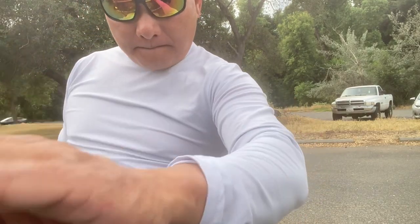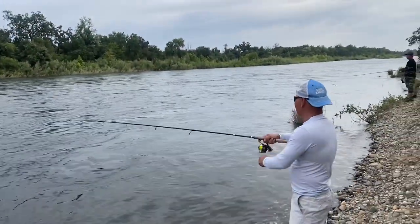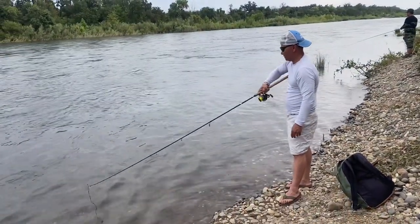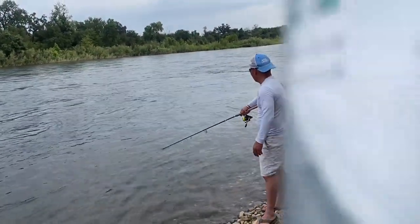All right, I'll meet you out on the river. It's home, baby. First time — first time on this spot. First cast. Homie's sending it hard.